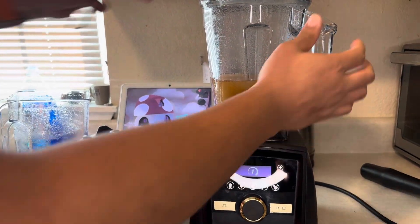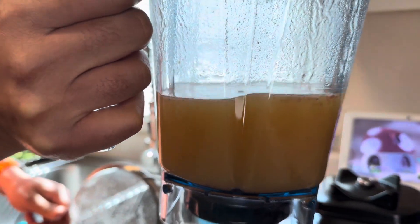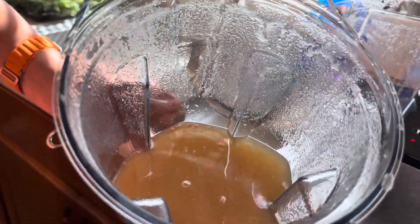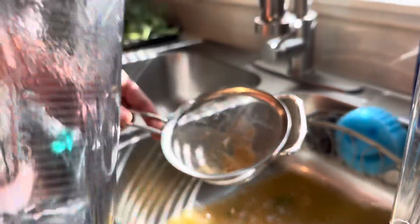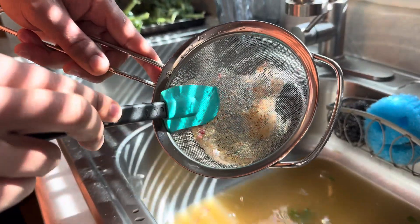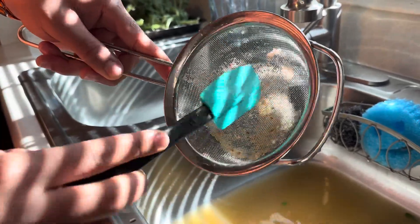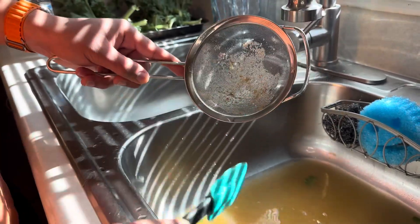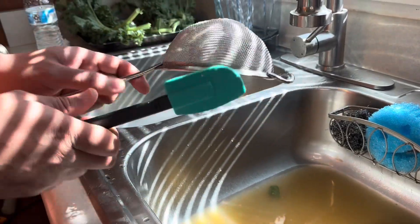Let's see what the Vitamix did. Every time I do this test, it's pretty much the same — sometimes it's a little bit less, but it always gets it pretty well. We're going to check out our next test to see which one can do it better. Maybe that apple test wasn't totally fair, so we have three tests total. Let's check it out.